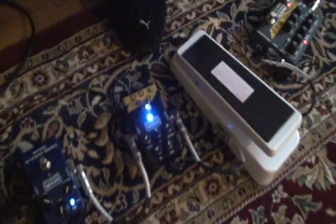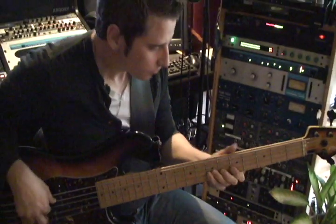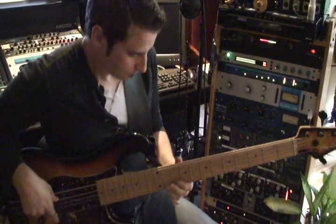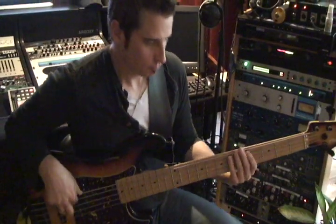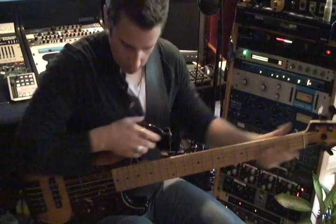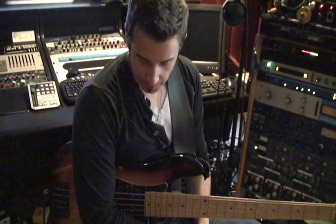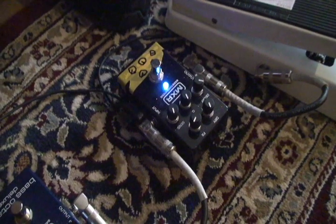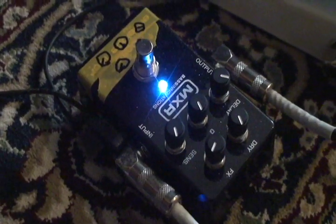Let's change the decay completely and turn down the sensitivity, so I have to really dig in to make it do it. That's a different setting that takes a lot of finger strength to get the effect out. But all those settings are usable. For a house guy, he's not going to complain about the real bass tone going away. So going back to my setting, you can see the dry signal is key through a PA or whatever.